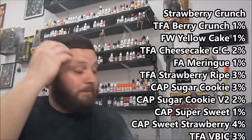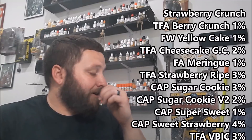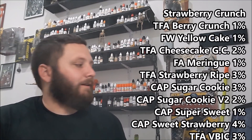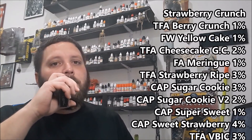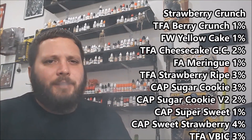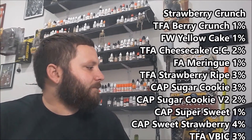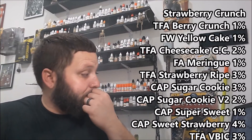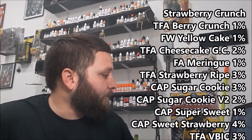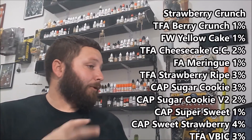It's super sweet, bright strawberry, lots of really nice bakery notes — the bakery notes really come out in this one. The creams are nice and thick, creamy and rich. He has a video on this recipe — it's a newer one, only came out a month or two ago. The Berry Crunch really boosts up the strawberry a bit, and you definitely get a different feel using both the sugar cookies.